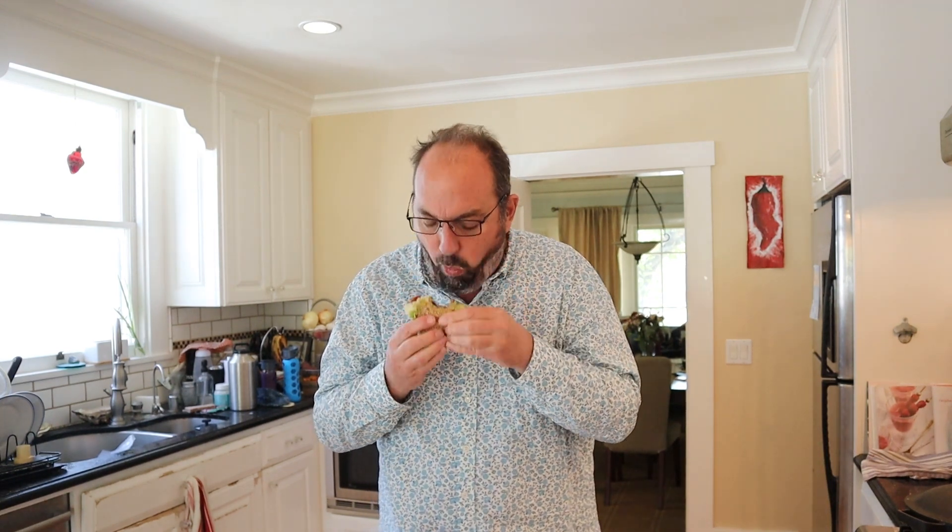Let's give this plussed up bacon and avocado sandwich a go. A little messy, but definitely delicious. Tomatoes bring a little sweetness, a little freshness. And the Pico Pico hot sauce works well with everything in here.